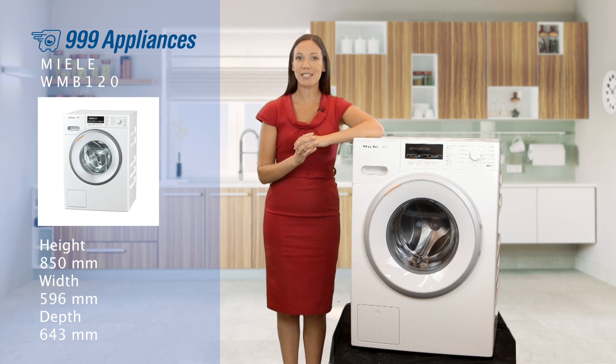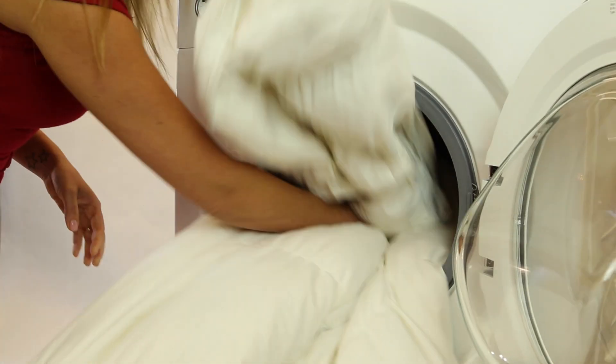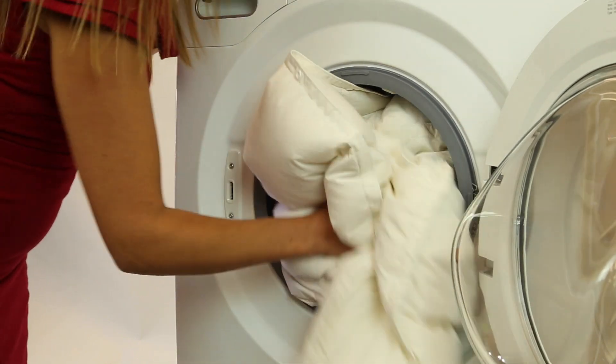Those really bulky items such as duvets, blankets and winter coats will fit in easily. And with an unbeatable A triple plus energy rating, it delivers great results whilst being kind to the environment and potentially reducing your bills.